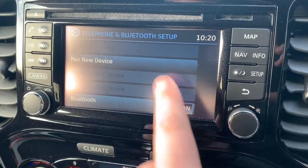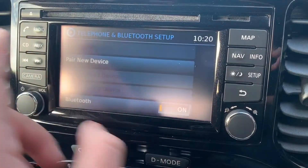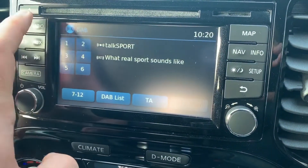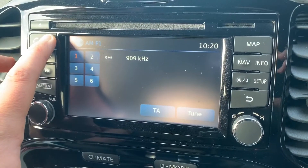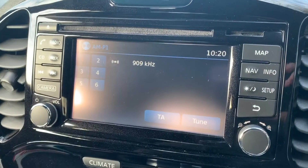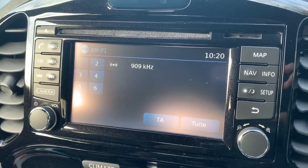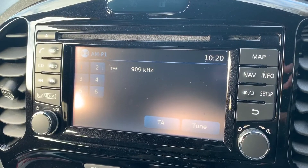The phone controls can only be used after you've paired up the phone, which is done over on the central screen — press the phone button and then use the touch screen to pair a new device. When it comes to the radio, we have DAB, FM and AM. If you want to listen to your own music you can do that via the CD player, the USB input, the auxiliary input, or stream wirelessly via Bluetooth audio.